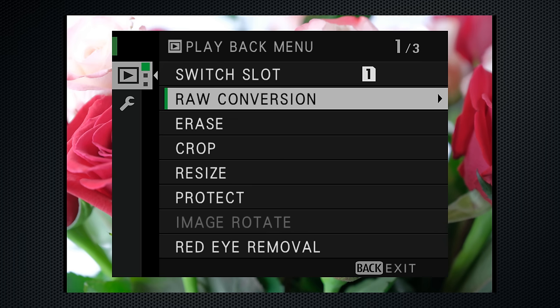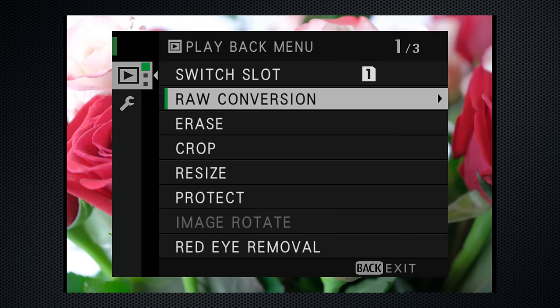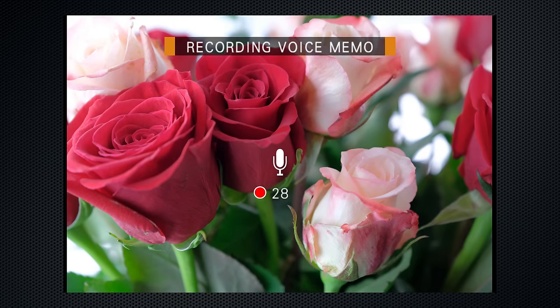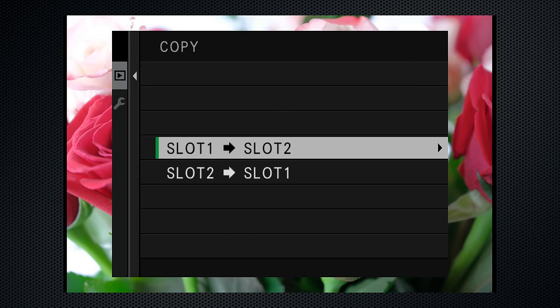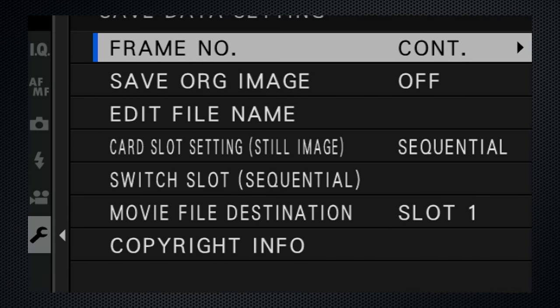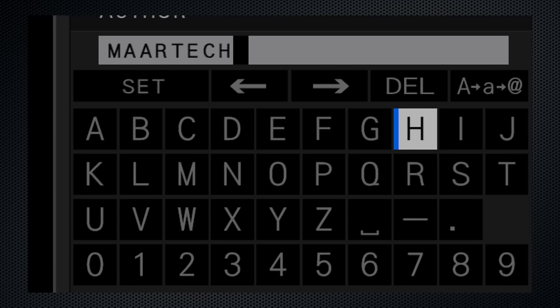Playback includes an extensive raw conversion menu with EV adjustments, the ability to add a film simulation, the grain effect, adjust white balance, and the four Q adjustments. Firmware 2 added the ability to record a voice memo, but first it must be activated from the playback menu. Then hold the front button, wait until recording starts, and record. The image will have a voice memo button — press the front button to play. The voice memo is saved on the card as a WAV file with the same file name as the image. There's also a menu option to copy files from one card to another.